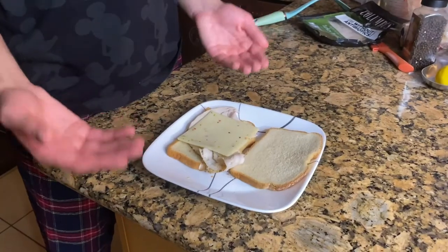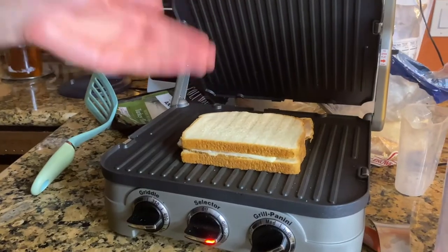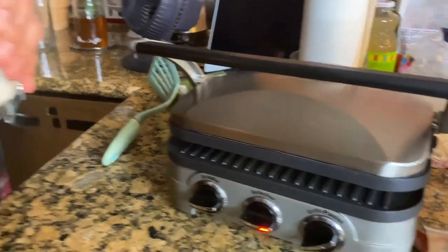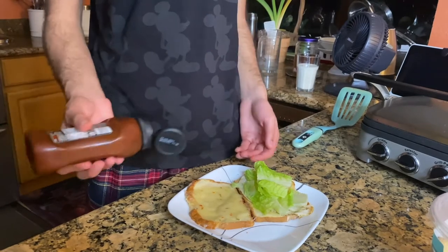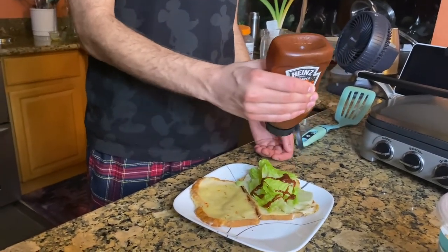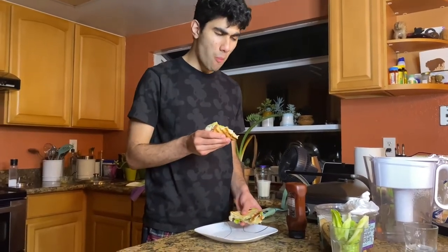The panini consists of three items: white bread, turkey breast, and pepper jack cheese. We then put the sandwich into the panini press and close it. After it's been toasted and the cheese is all melted, I suggest adding lettuce and some barbecue sauce. I still got it.